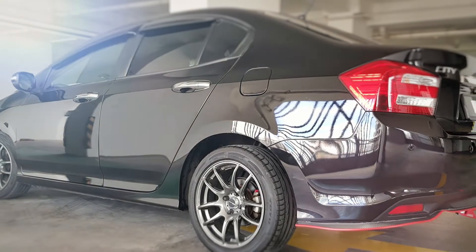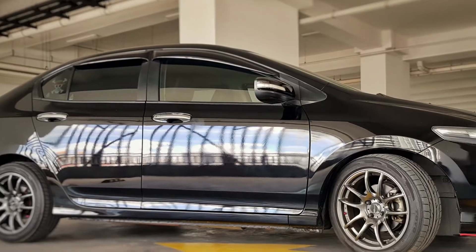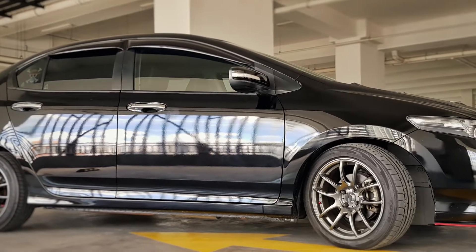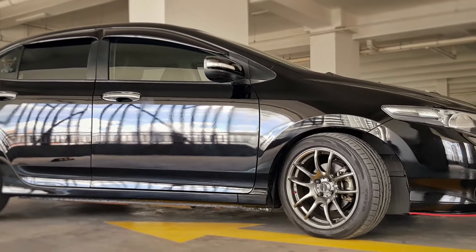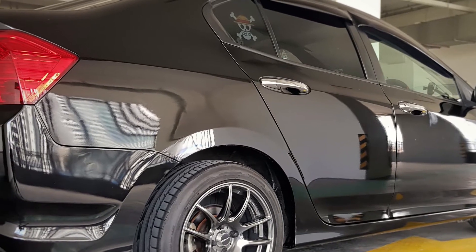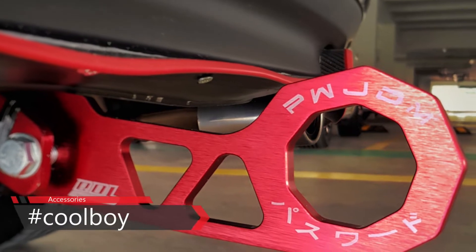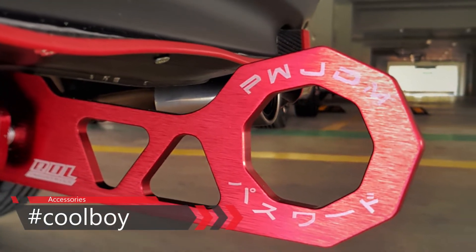I bought a second-hand 2013 Honda City for a reasonable price. Now let's buy car accessories online and install them in my ride, then see if what we bought online is a cool boy accessory. Let's go!